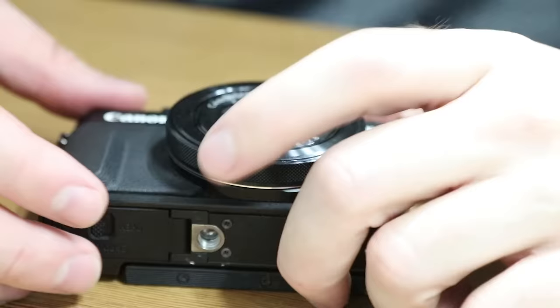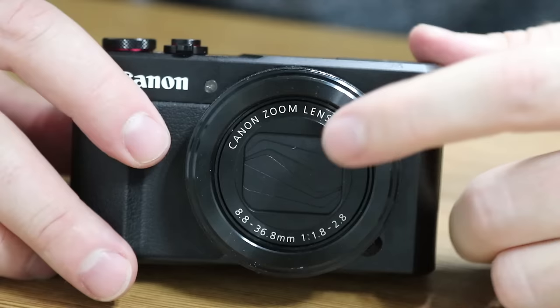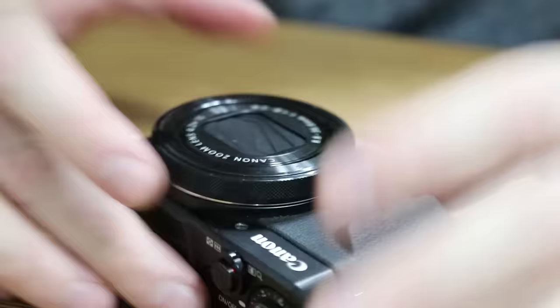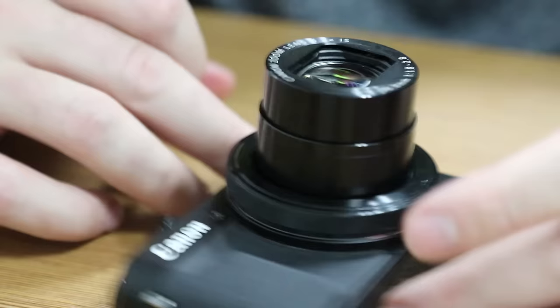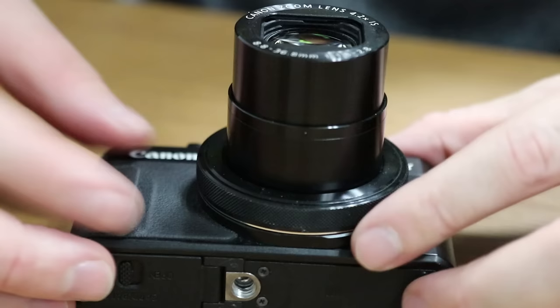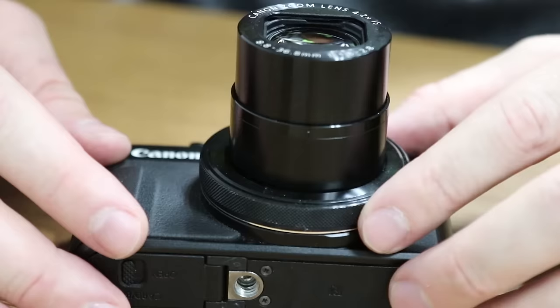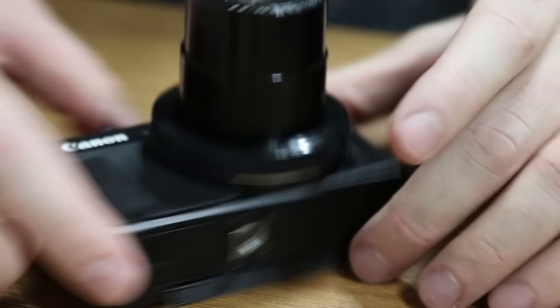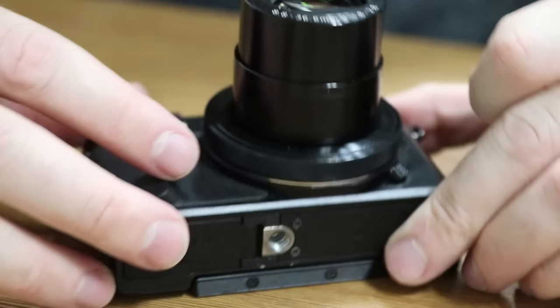In order to clean the inside of the lens, you have to gain access behind this glass — that's the tricky part. First, turn on the camera. When you turn it on, you can see that the lens actually extends, but we want to extend it all the way out. So I'm going to zoom all the way in so the lens is totally extended. Now, take the power out of the camera so we can operate on this lens mechanism without it moving in and out. Take the battery out. Now the lens is permanently out and it won't try to retract.